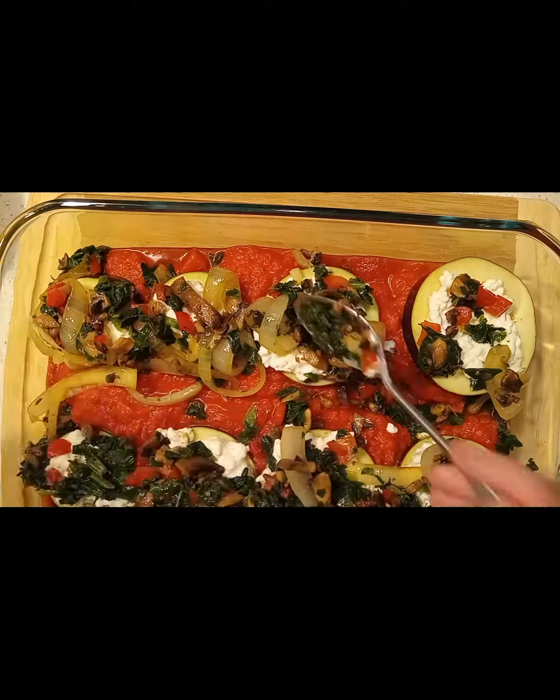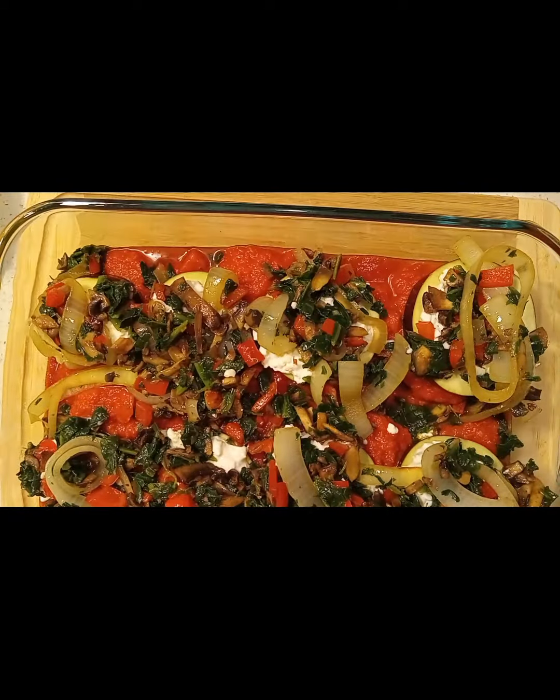Disclaimer: I did not fry up the eggplant beforehand and I found it to be edible and still tasty.